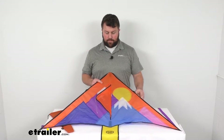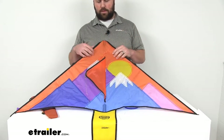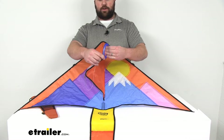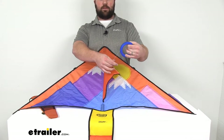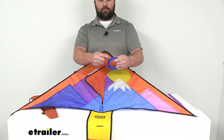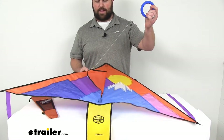This is also a very easy-to-use kite. It's got a 98-foot braided cord that wraps around a circular holder, so you can easily hold on and let out rope as needed — just kind of spin it in your hand. You can also lock it in place with the little attachment on the inside so the rope won't continue to let out once you have it where you want it.